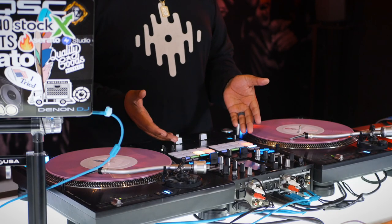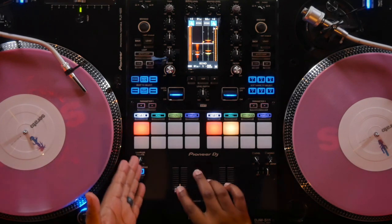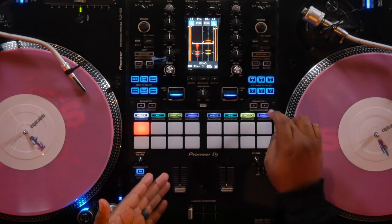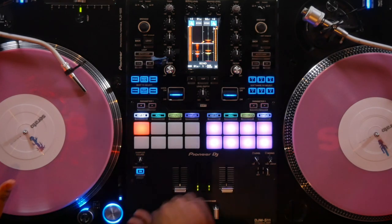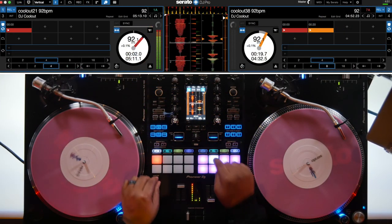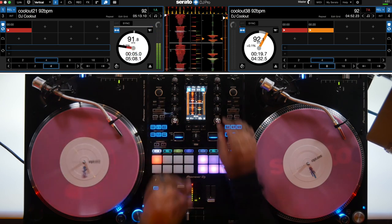Number four: independent pad modes. One of the things we all got accustomed to using the S9 was only having access to one pad mode at a time — whether it be slicer, hot cue, sampler, or loop roll — that mode was active across both channels. Now with the brand new S11 you actually have access to different pad modes on each channel. This means if I want to use hot cues on the left channel, I can use loop rolls, access my loops or flips, or use sampler mode on the other side. Check it out.